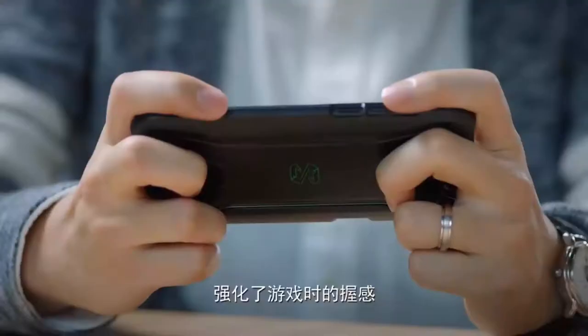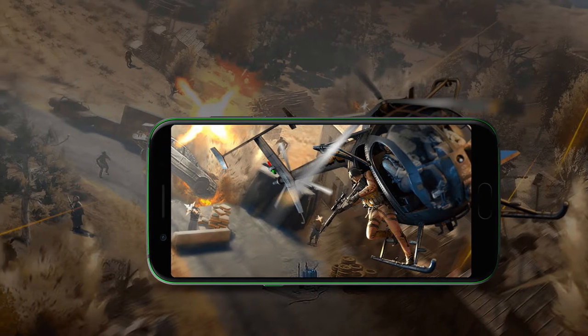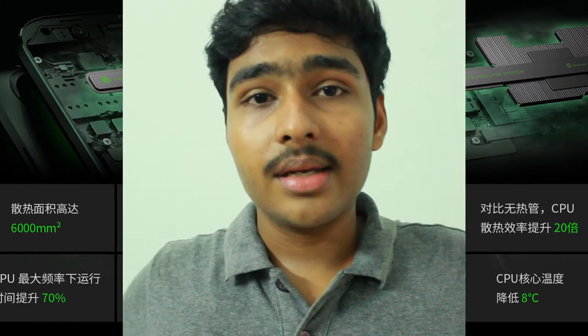There seems to be a consensus that a gaming smartphone should have top-of-the-line specs, and the Black Shark delivers with the Snapdragon 845 chipset, ensuring smooth performance even in the most demanding games at the highest settings. It sports up to 8GB of RAM, with two variants: 6GB RAM with 64GB internal storage, and 8GB RAM with 128GB internal storage. The phone also features a multi-stage integrated liquid cooling system, which Black Shark says can reduce CPU temperatures by up to 8 degrees Celsius.